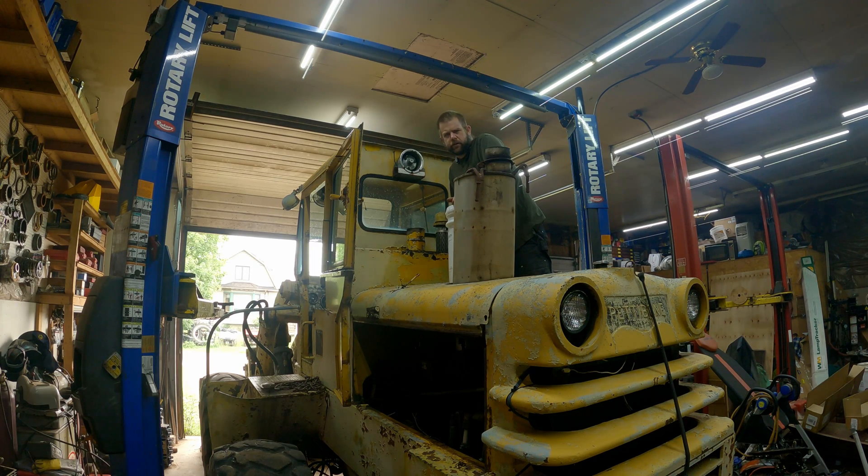I also noticed that the front output seal is leaking and dumping transmission oil all over my floor, giving me some oil-cooled brakes which aren't really gonna work that well. So I'm gonna take it out for a little spin and park it outside for now. Once I can clean the shop floor I'll back it in and take that apart and see if I can fix it. It's probably just a seal — worst case I'll need a speedy sleeve on the output yoke, but it shouldn't be too big of a deal.